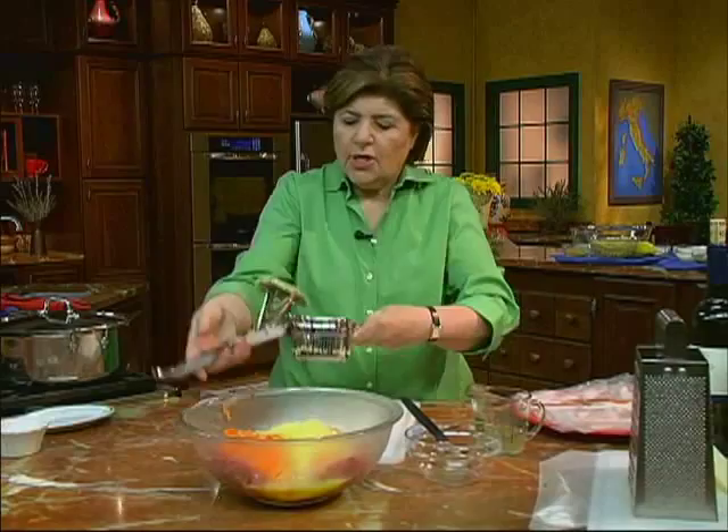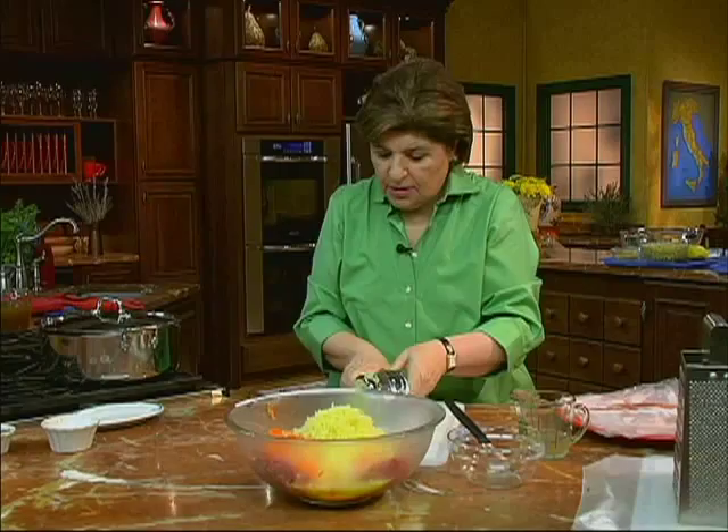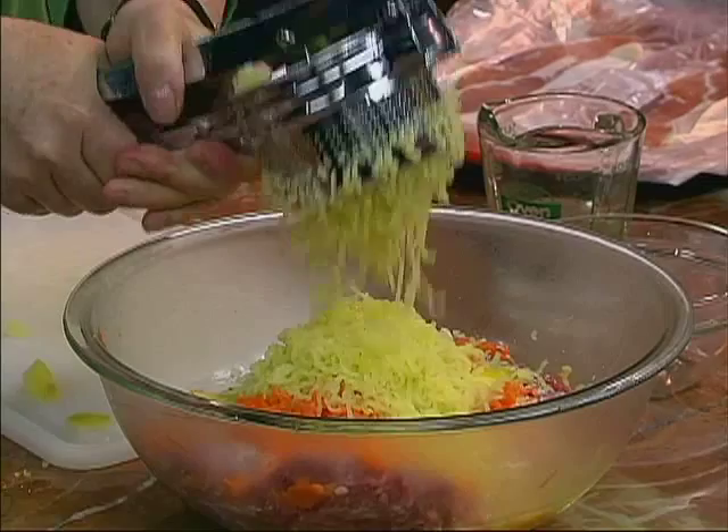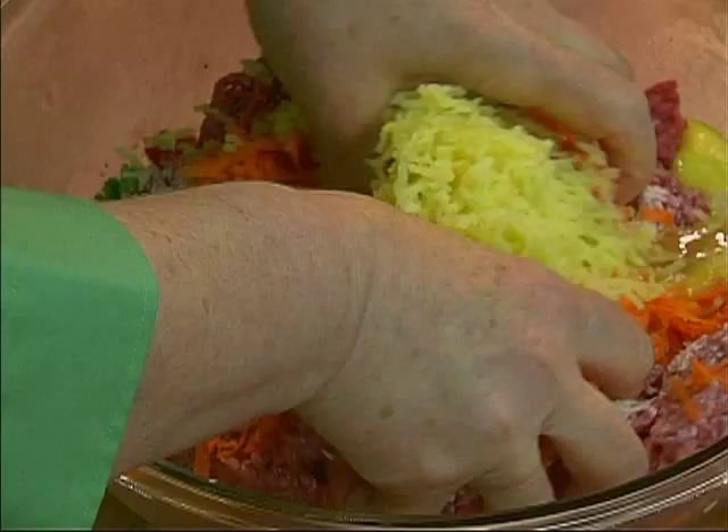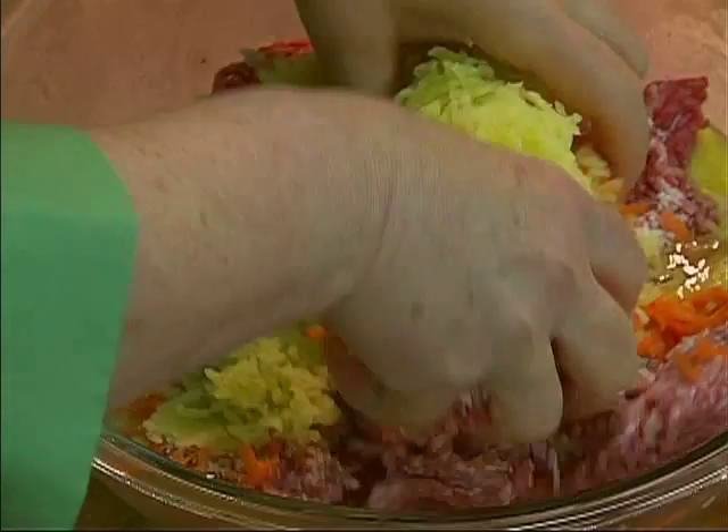Once you have that, we're ready to get our hands in there. There are our potatoes. We really have to get our hands into this and mix it up really, really well.